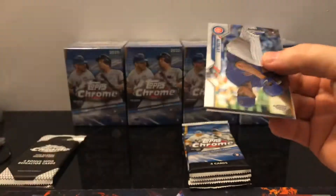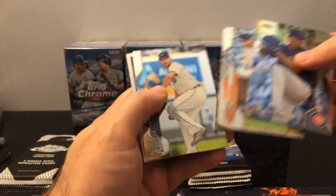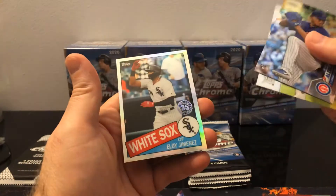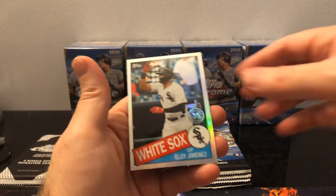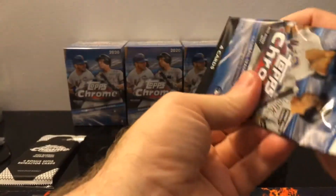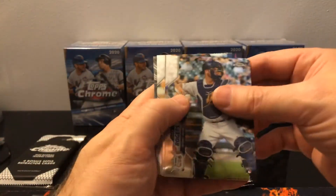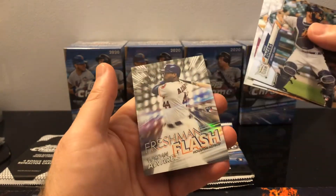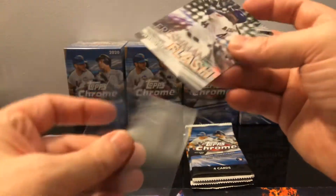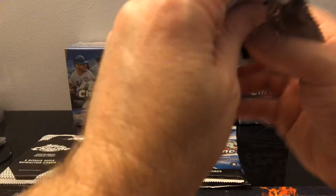This batch seems to have the insert or hit card on the very end. Got a Pete Alonso. Looks like we got Eloy 35th — that's pretty cool. I wonder if I've pulled one of those yet. We've got Jordan Alvarez freshman flash — that is a rookie. I don't think I've hit that yet, so that's pretty cool. I seem to be doing really, really well on the rookies in this product.